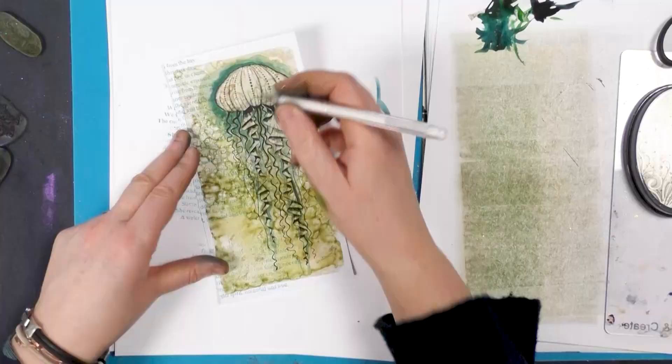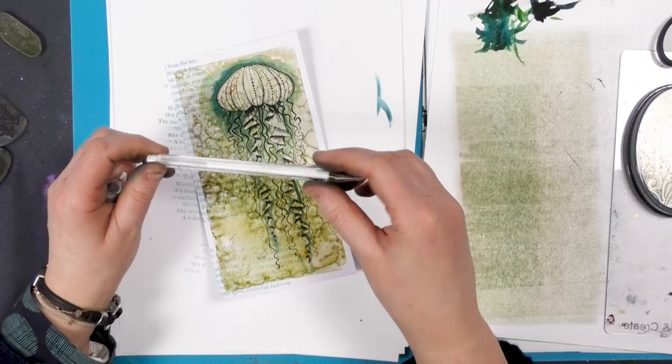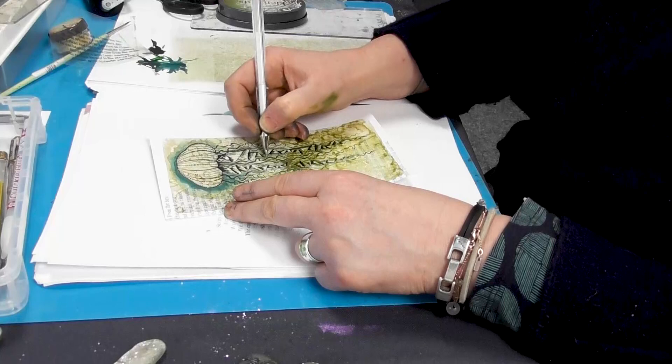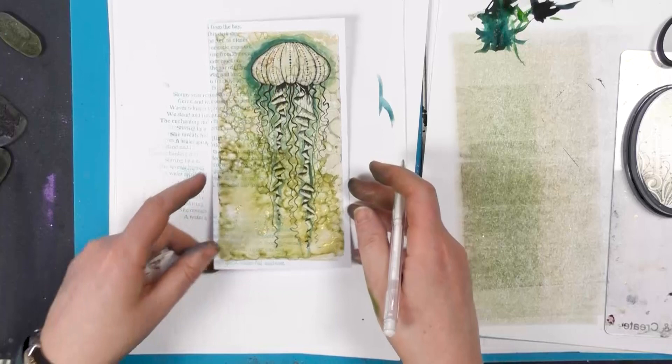So I'm going to use one of our white pens now, the white Uniball, which is more like an acrylic paint actually. It's really opaque so it covers most things. And I'm just going to bring a little of that. And it will just make it stand out that much more against the background. So just take your time and you can see how much more that stands out now.